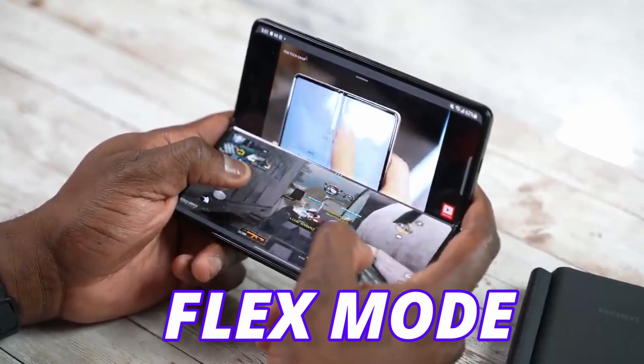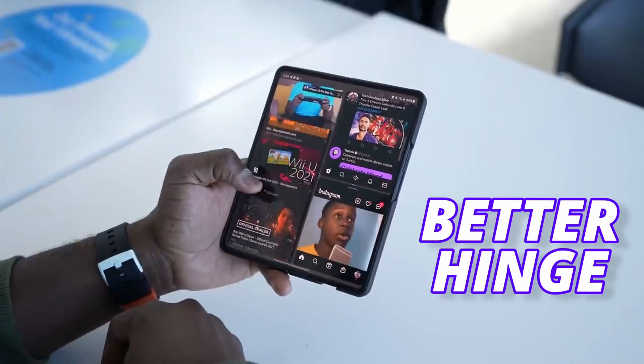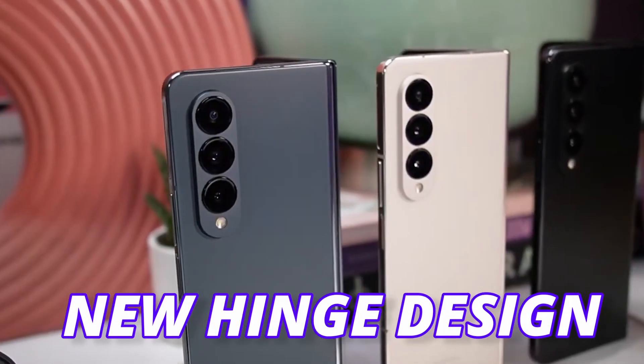The feature is particularly called flex mode, which was available on the last generation, but with the new and better hinge it's not coming. However, I have a list of new updates which are coming along with this new hinge design.